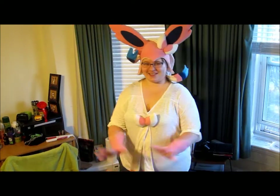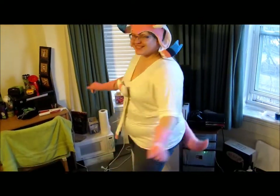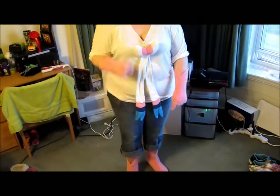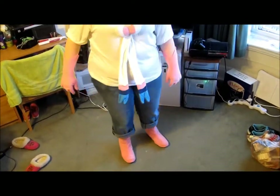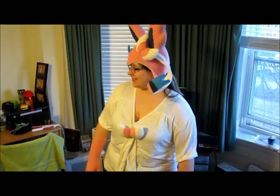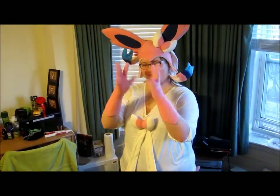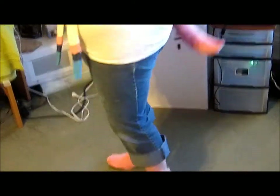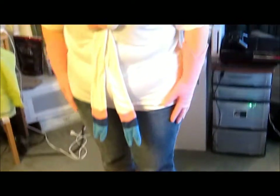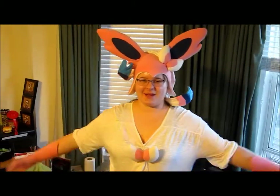Hello — this is my Sylveon costume, it's all done. I've got my hat, my little bows, my gloves, my feet, and my tail. I have white jeans that are gonna go with this, but I didn't feel like putting them on. So this is my Sylveon costume!